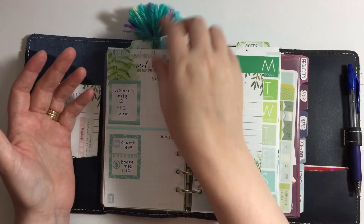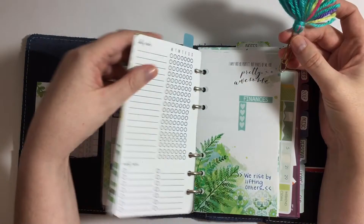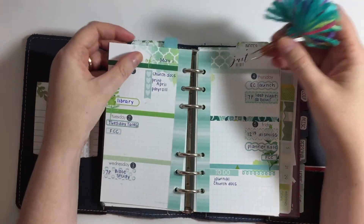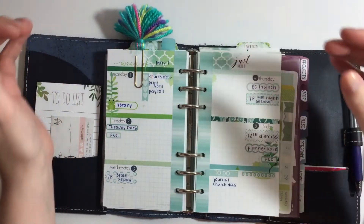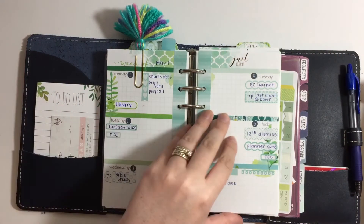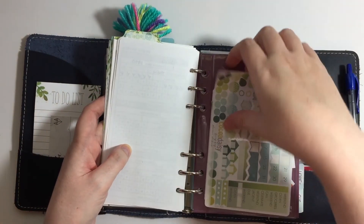That's it — that's where I'm at. It's a system that's working well for me. I'll probably move this paper clip to the current week so I don't have to dig to find it; that's kind of my page marker for the week.